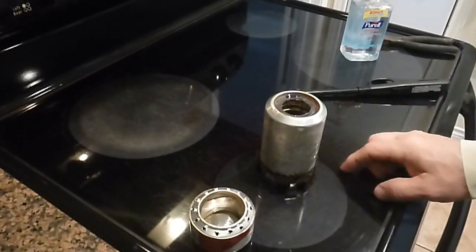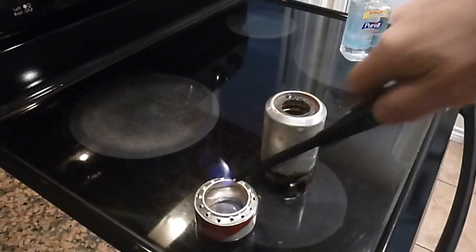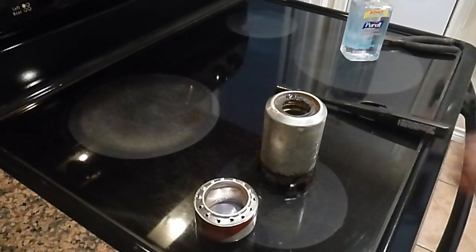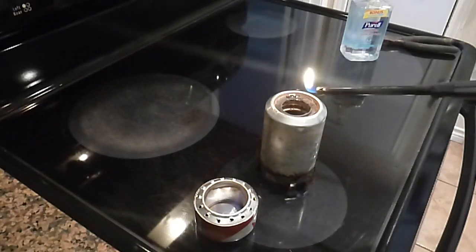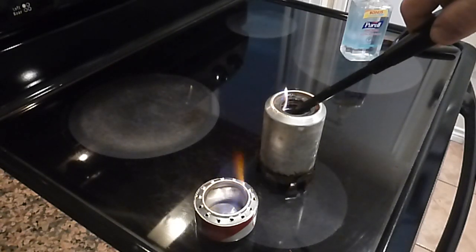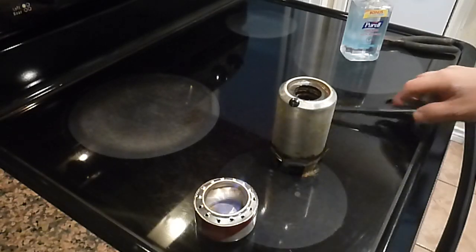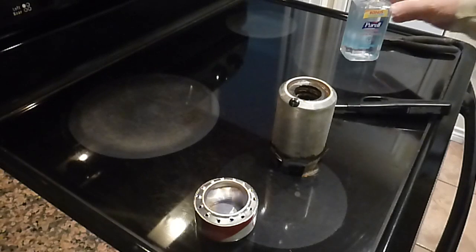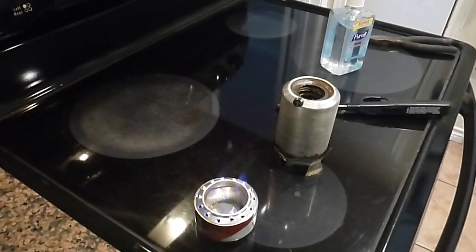This might be a little hard to start because it's a different kind of burner, but we know this one will start. You almost can't see that blue flame, huh? Yeah, I see it. This one's still going — I just put two drops down there. Let me tell you, that's a hit. It is warm.